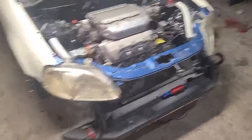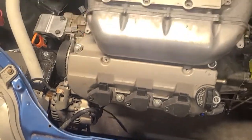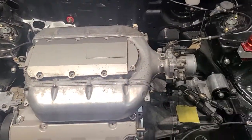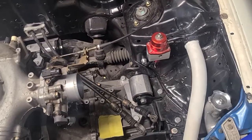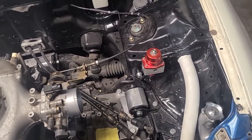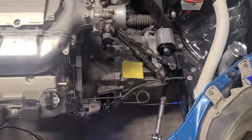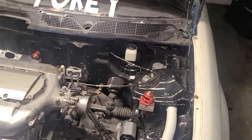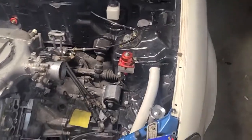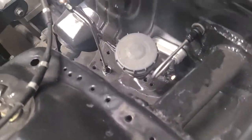Got a lot more done — got the knock sensor on it, getting grounds done, power cables, throttle. I'm thinking my fuel regulator might not go there. I've got a custom hardline going to my slave, one of a kind.